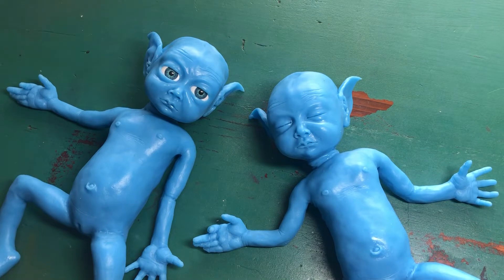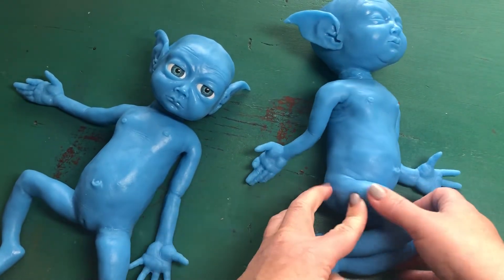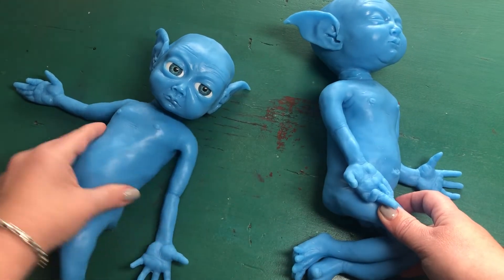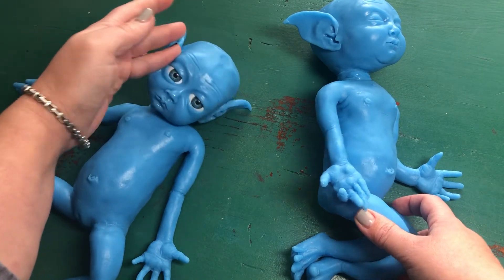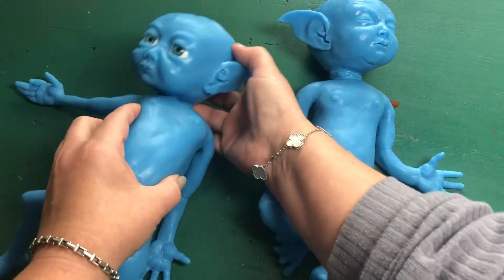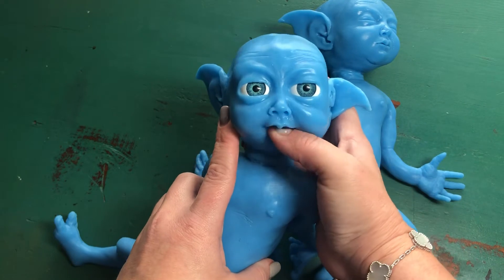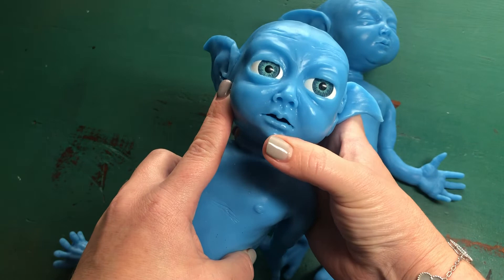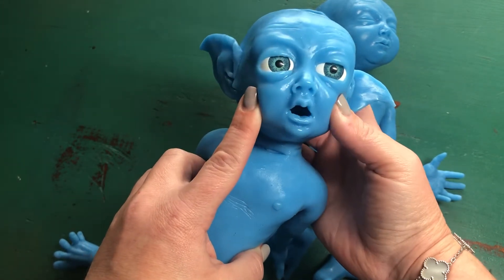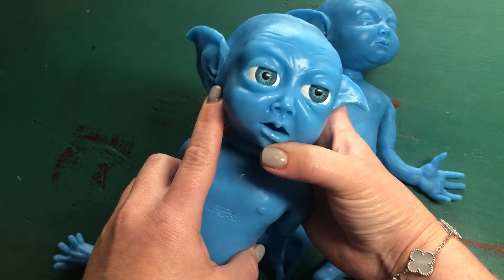First time they saw the world! He's anatomically correct — won't show much, but yeah. She is anatomically correct too. I really like how their mouths look — you can play with them, I think it's really cute. She looks a bit crampy like this.